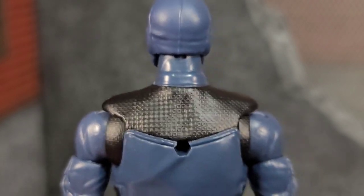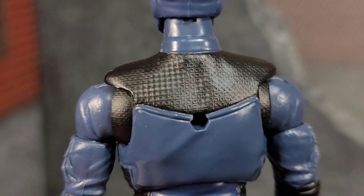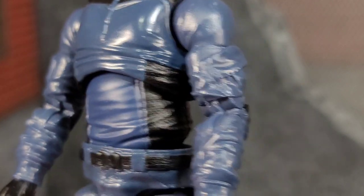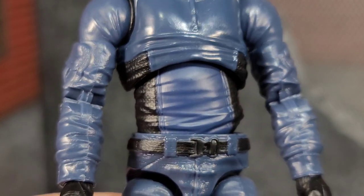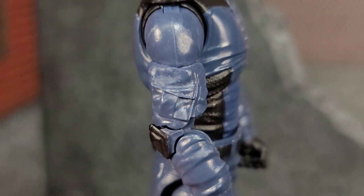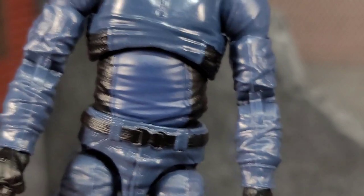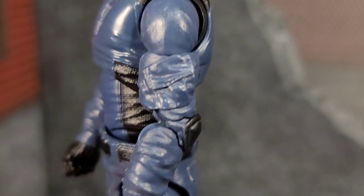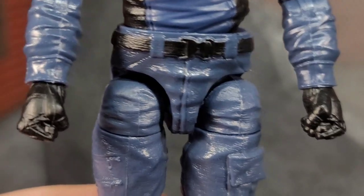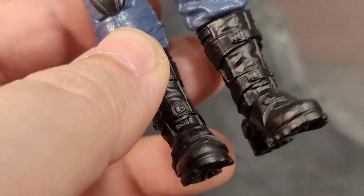It actually looks like a guy wearing a mask, and the seam lines throughout this figure look pretty awesome - it looks realistic. I love the texture chosen for the black; that square pattern gives off a nice tactical shirt feeling throughout. It looks good - got wrinkles in the shirt. This is pretty much the base buck we see throughout this line. Got the pouch, elbow pads, gloves - a lot of sculpted-in detail. I love this army builder.